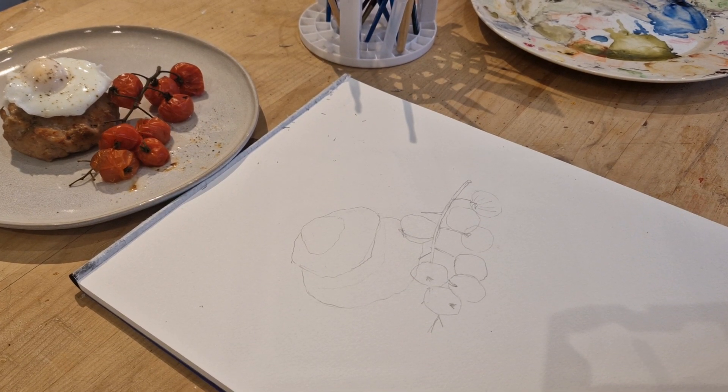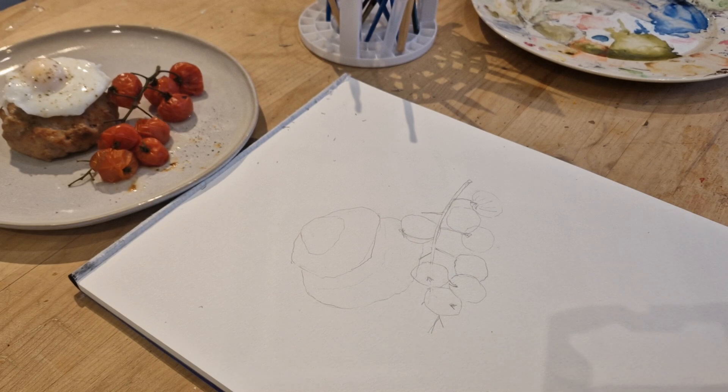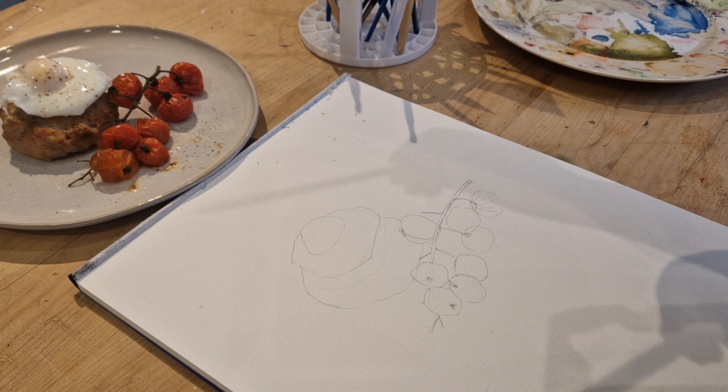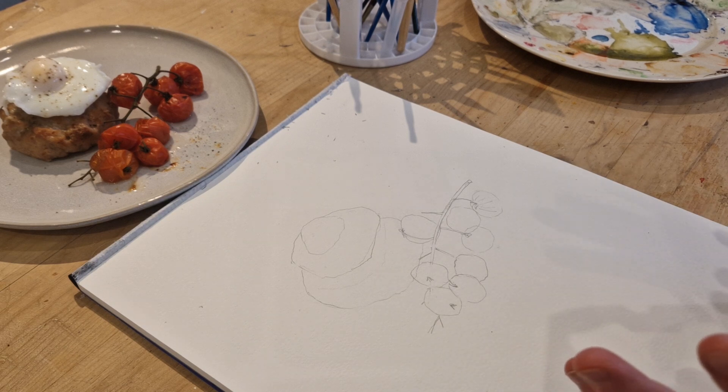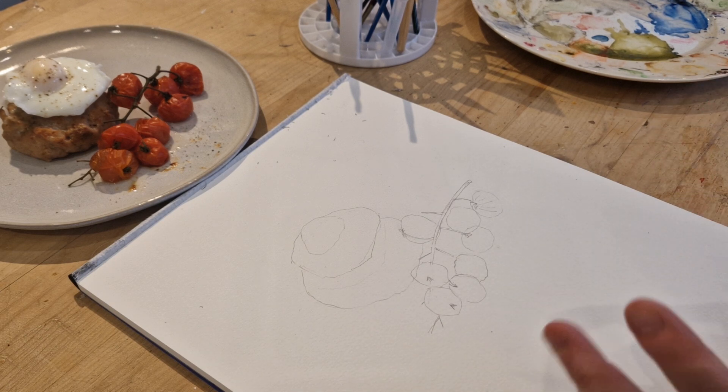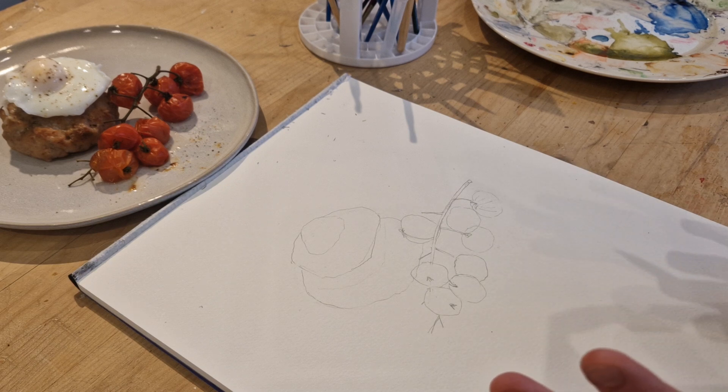Hello! I know you're probably wondering why I have cooked breakfast and why I'm drawing cooked breakfast. The reason is, in my book I've included these Scottish sausage meat patties and obviously I want them to look better than they are — not just a lump of meat. What we've had for breakfast is poached egg and tomatoes, and that's what I'm going to be replicating. I won't be having any pictures in my book — no photographs — it will only be paintings.